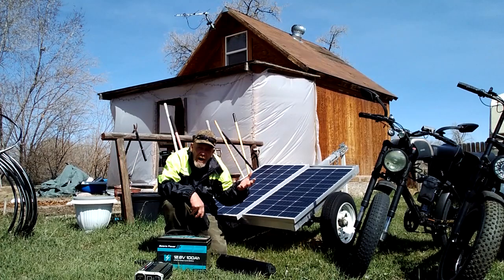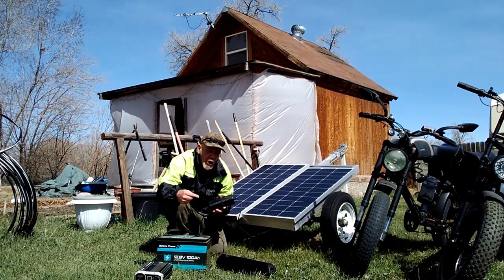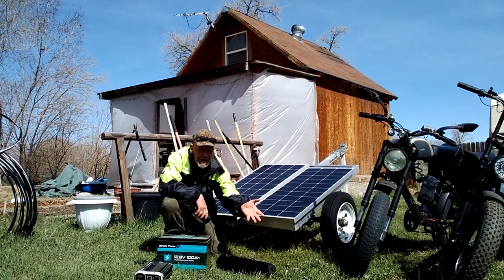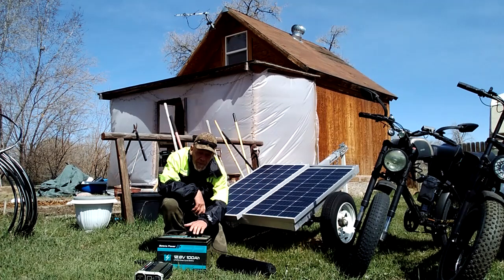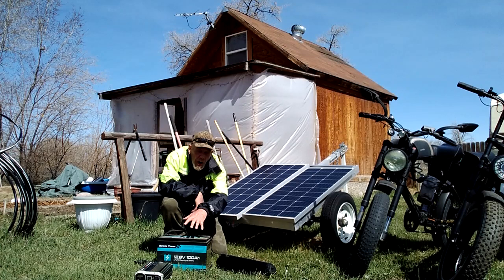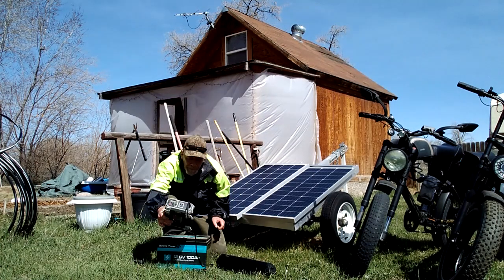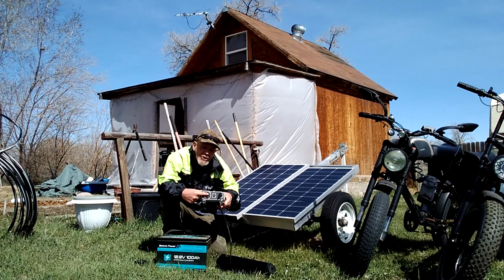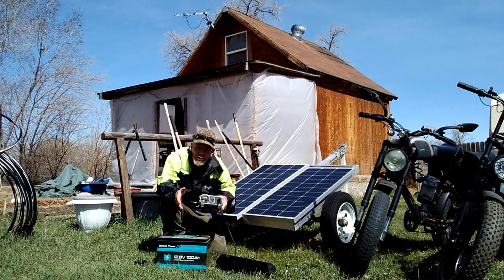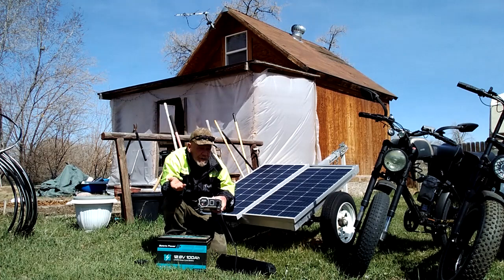In summer when we ride most of the time, I get more than enough sunlight. The battery is still going to be charged when I'm not charging the e-bike, because I'm only charging it when I need to ride. The rest of the time the solar panels are charging up this battery, so you can use it for all kinds of other uses — recharging gadgets, your phone via USB, drones, RC trucks, and things like that.